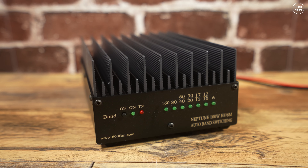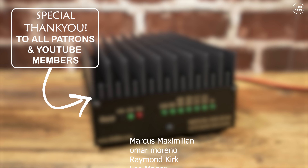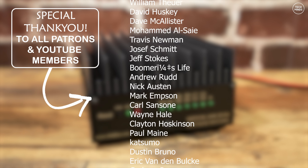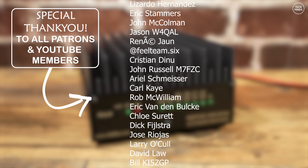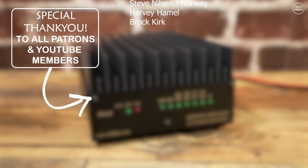If you have one of these amps, let me know down in the comments how you get on — particularly if you have an older version that may have had issues. I'll leave a link to the website in the description below. Until the next video, take care and I'll see you then.